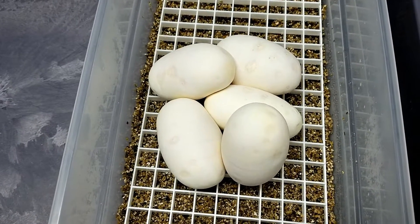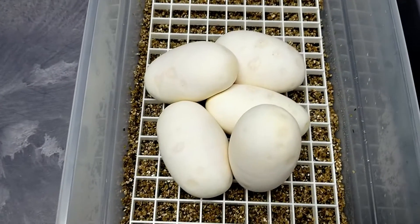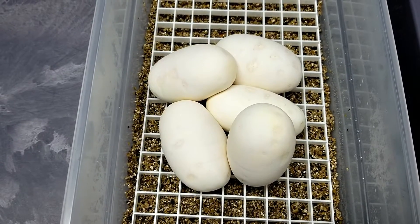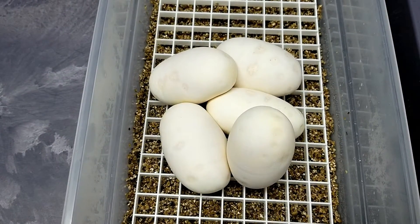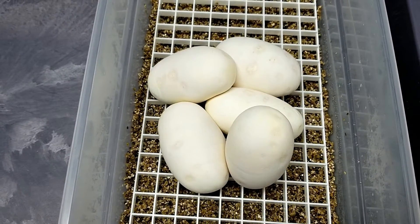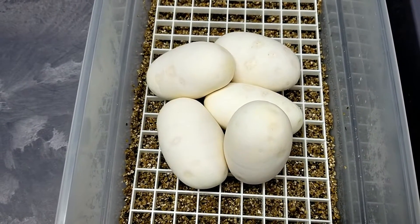So we're going to go ahead and get these in the cooker and get them started. Go check us out at LoneStarReptiles.com. You can also check us out at Lone Star Reptiles on Facebook and Twitter. Don't forget to hit subscribe on the YouTube channel. If you have any questions, please give us a call at 817-213-7575.